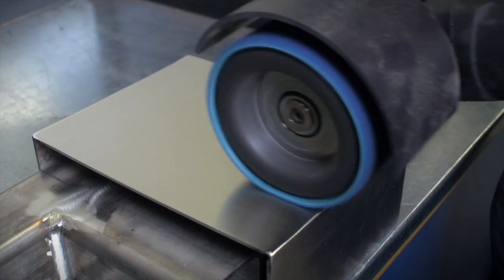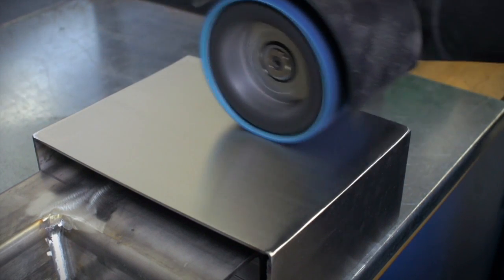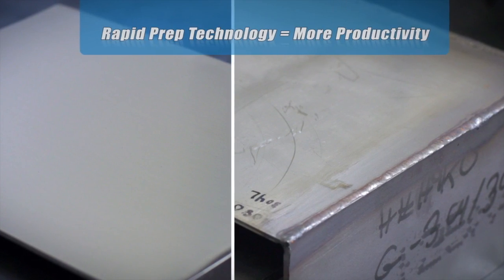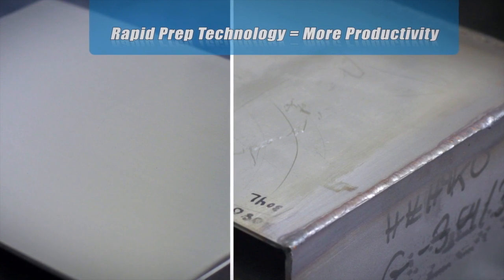Complex jobs that require multiple steps and tools can easily get bogged down with extra time spent changing worn out belts. Norton products hold up better than the competition, translating to faster finishing times, more productivity, and better overall cost savings.